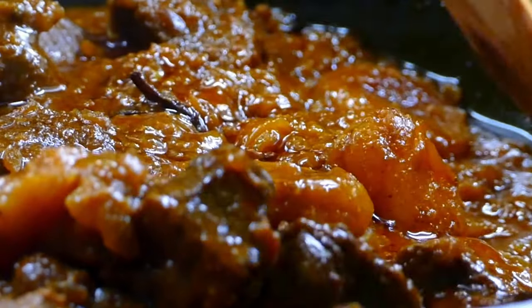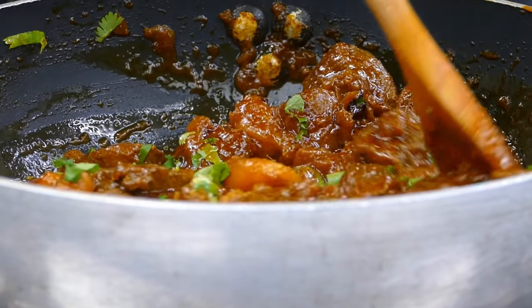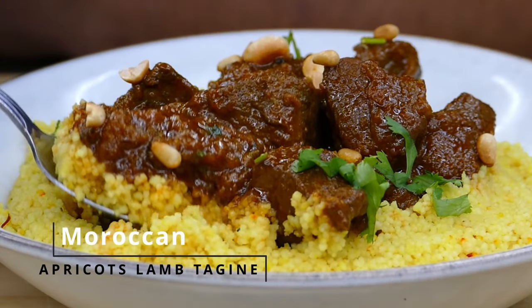Welcome to the Chef Ramy kitchen. After a long break, I bring for you today lamb tagine with couscous. This is a specialty of Morocco.